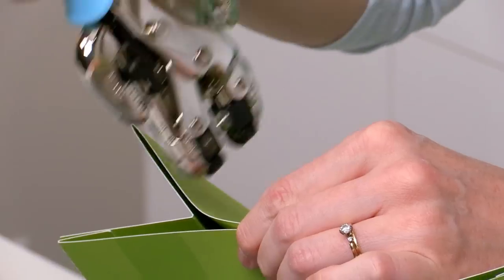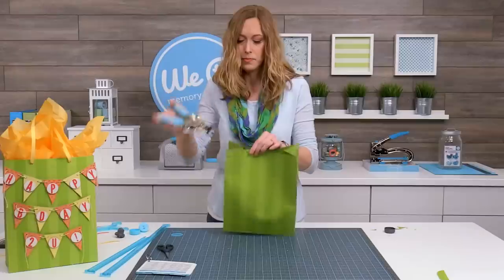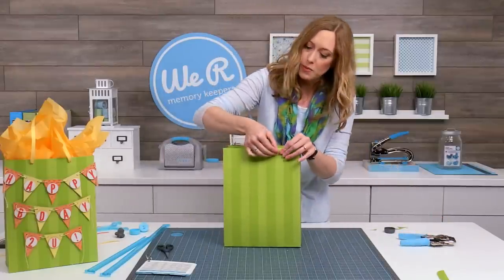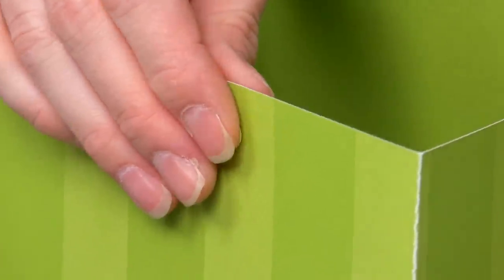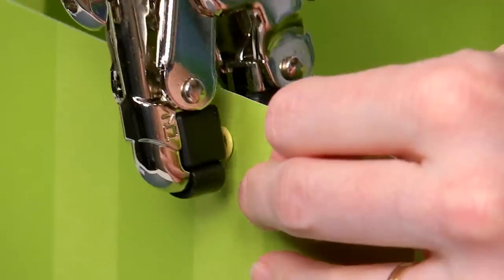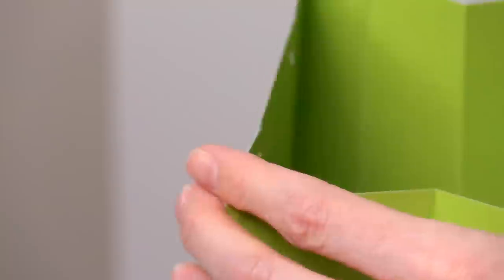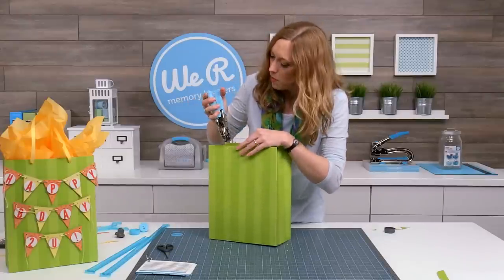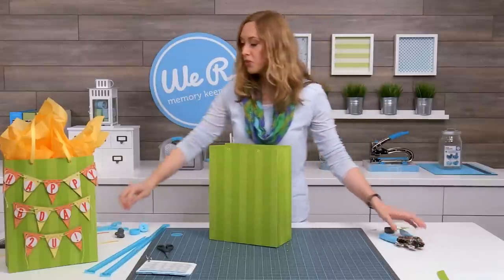Do the same thing on the other side. I've got a couple of eyelets here — I like to use yellow to contrast a bit with the green, but there are all kinds of colors: shimmer eyelets, wide eyelets, any kind you want. Just squeeze and there you go, it's so easy. Do that all the way around to all of your holes. I won't take the time to do each one, but I will show you how to add your ribbon.